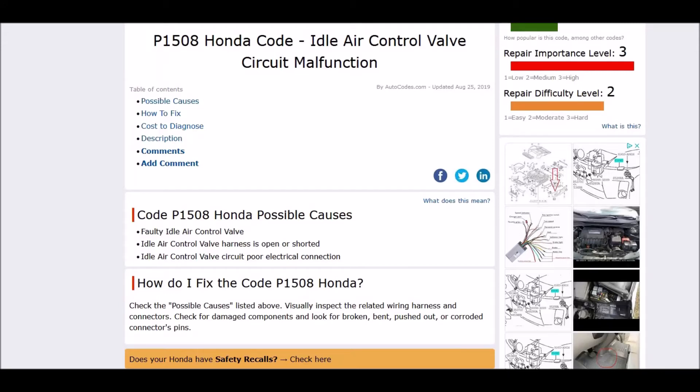Hello all. Today I'm talking about a Honda with the P1508 code, what it is and how you can go about fixing it. So what is a Honda P1508? Well, it's an idle air control valve circuit malfunction.